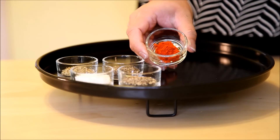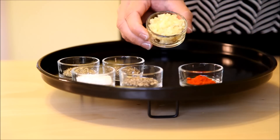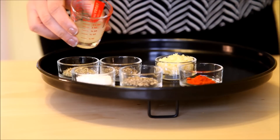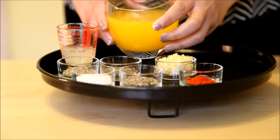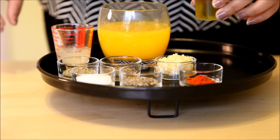Quarter of a teaspoon of paprika powder, three garlic cloves crushed, one tablespoon of lemon or lime juice, quarter of a cup of orange juice, and two tablespoons of olive oil.